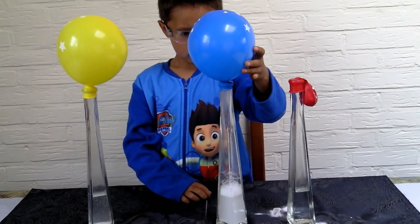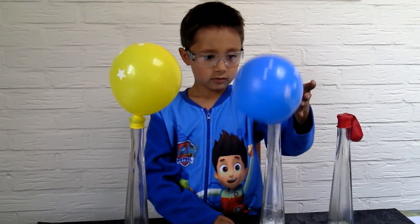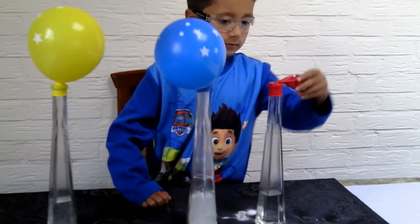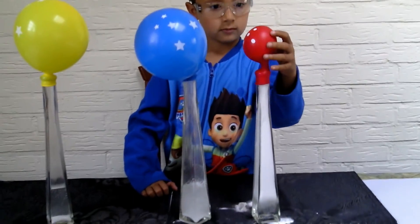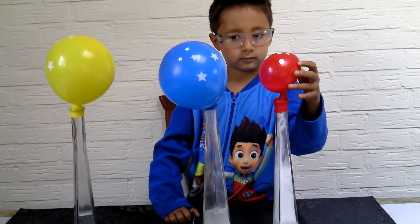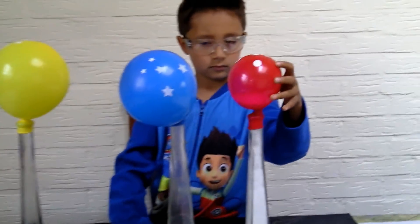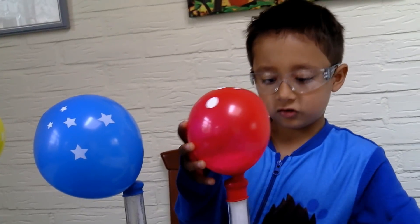What do you think? Good, good. Now the last balloon. So that's how you blow up a balloon without actually blowing it. Yeah, this is so easy!